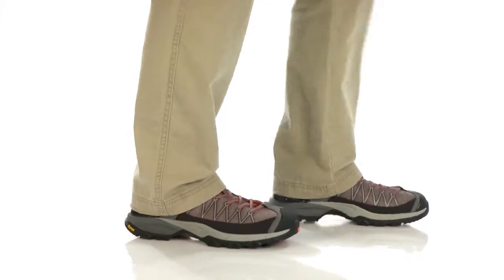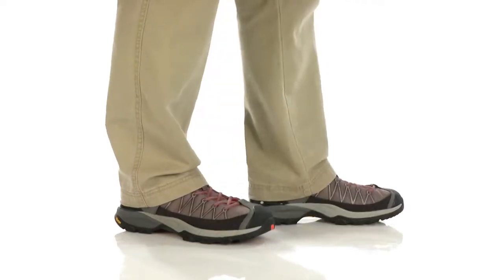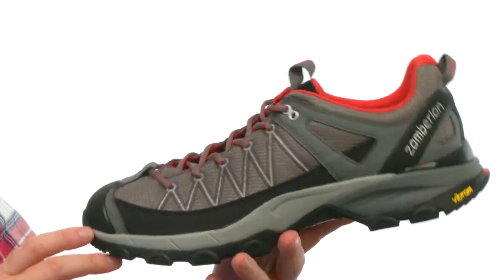What is going on? My name is Joe and this is the Crosser RR from Zamberlan. This low top hiker is going to be ideal for fast hiking over mixed terrain.